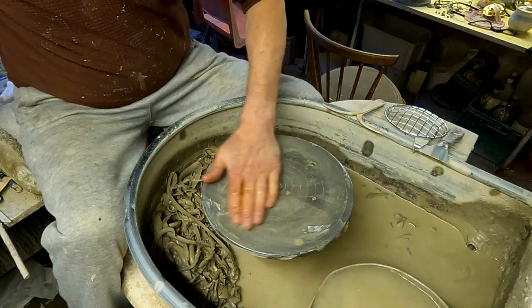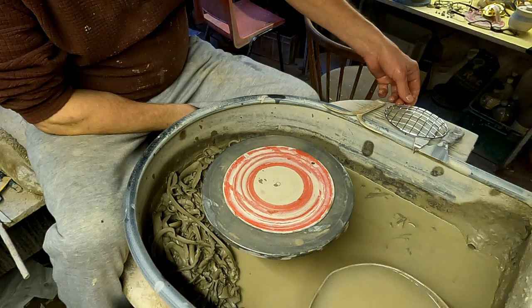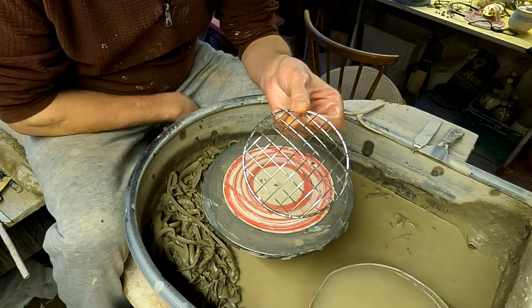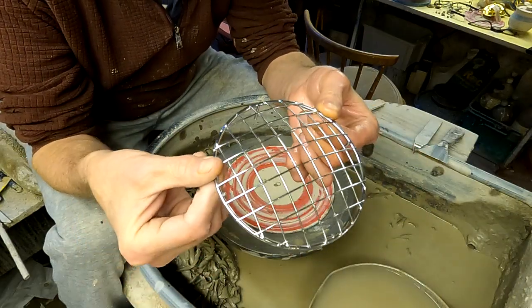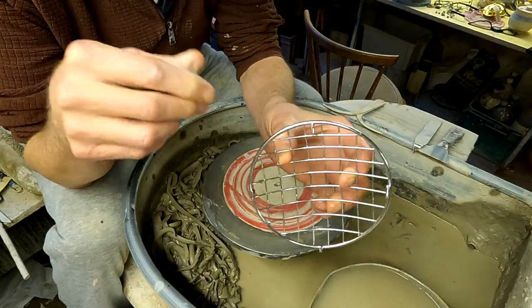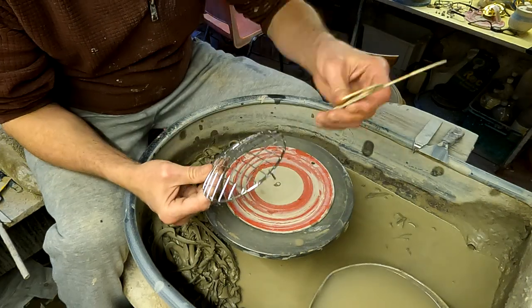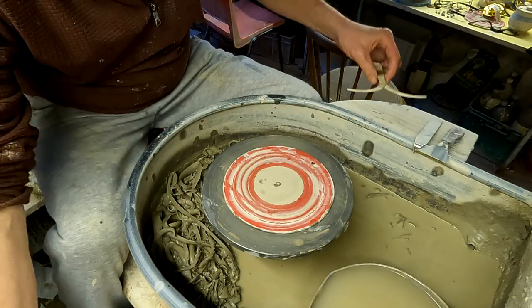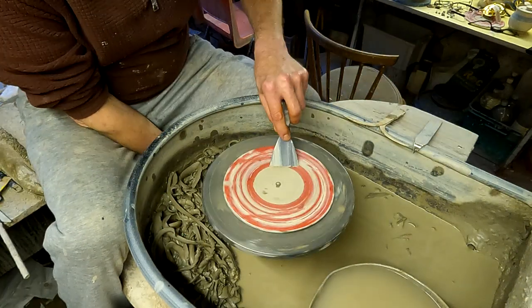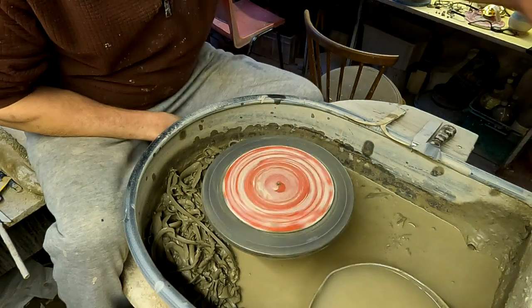Hi folks, I'm going to make some rose balls today with a rolled rim. These are quite fiddly because I've got to throw them to a specific size — they've got to have a grill put in them sat on top, and there's very little tolerance for them to be any bigger or smaller. So I've got to use my calipers to measure the exact size and make sure they're all that size at the top.